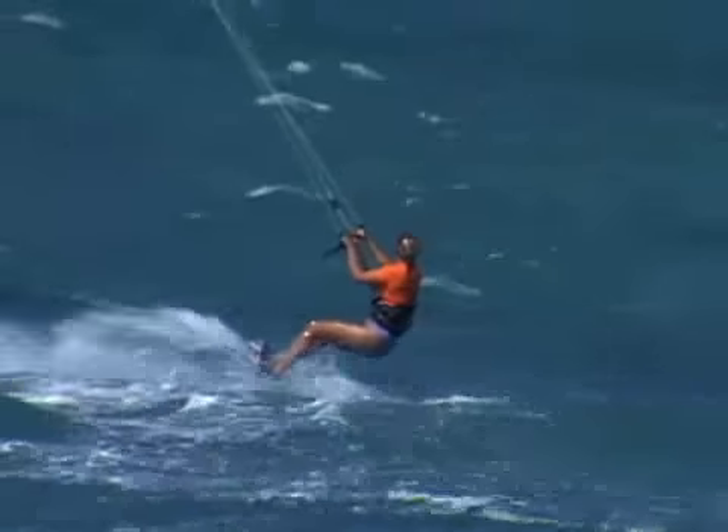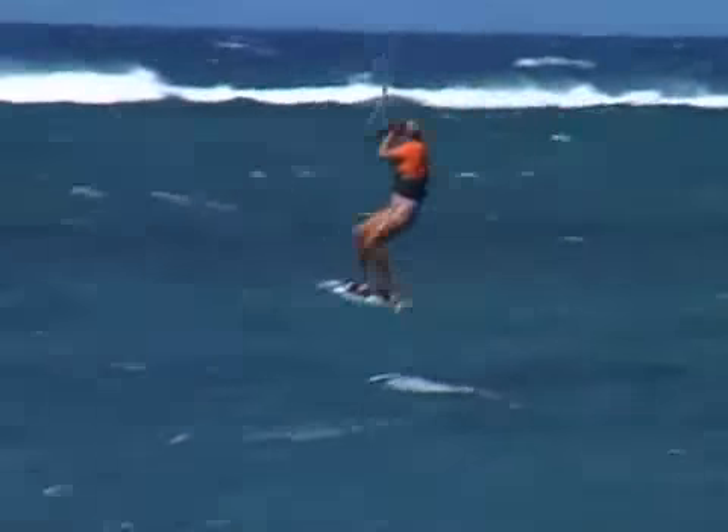Hi, and aloha from the kiteboarding paradise of Maui. I'm Laurel Eastman, professional kiteboarder, and I'll be your guide through this Wind Wing Wipeka instructional kite video. I'll teach you how to set up, fly, and derig your new kite. Follow along as we go through these easy step-by-step instructions.